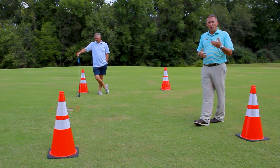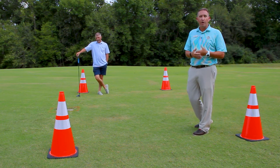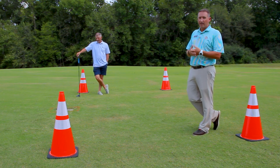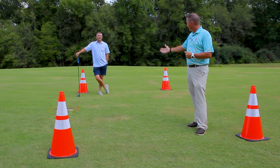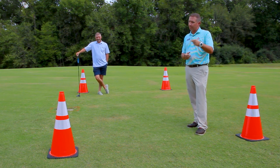We encourage people to play golf where they are comfortable, for whatever tee box that is. Golf is hard enough — enjoy it. That's what this is all about. We've come a long way in Bella Vista and we continue to strive forward. Enjoy your round of golf out in Bella Vista. Keep playing. Thank you.